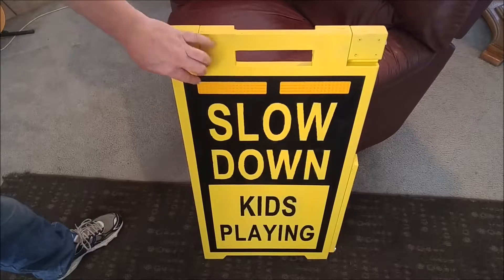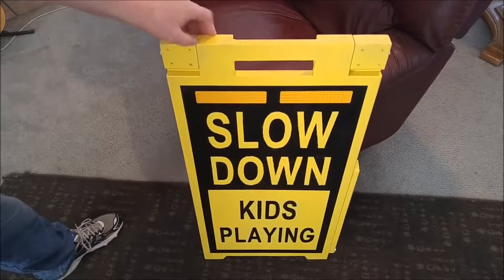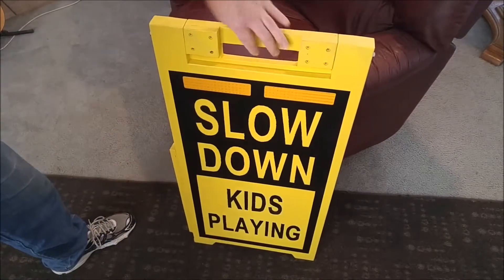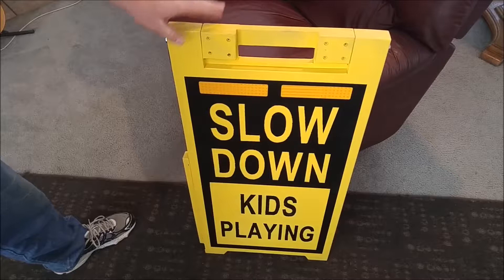You've also got these reflective strips. They're on both sides, by the way — I'm flipping it around and it's the same exact thing on both sides. Reflective strips are there so that if you leave the sign out at night, cars can still see the sign.